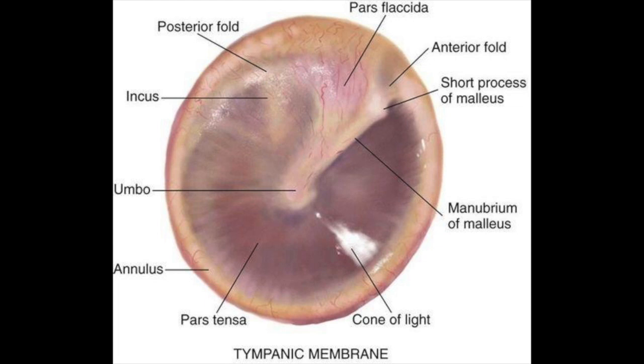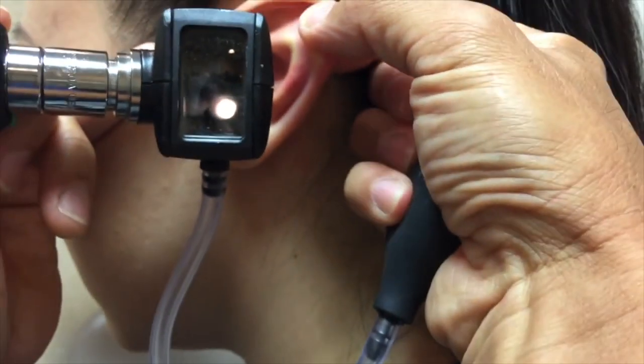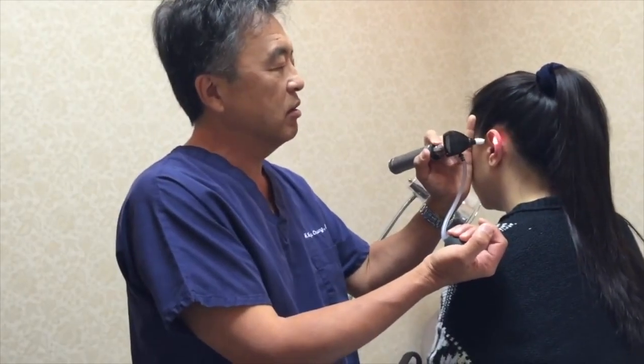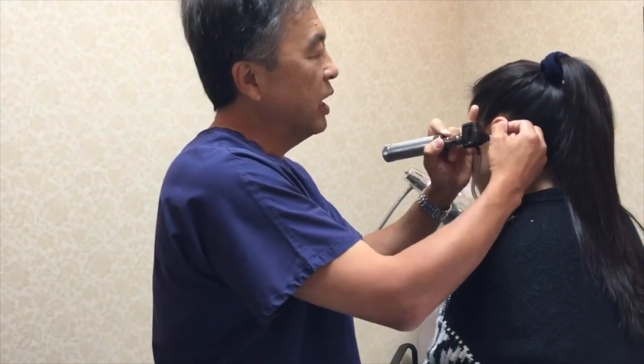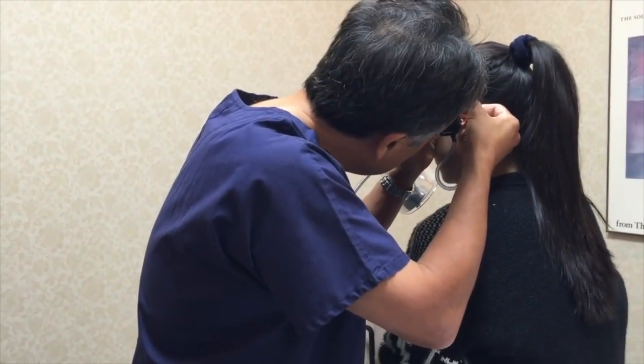Identify the umbo, manubrium of the malleus, the light reflex, the pars flaccida, and the pars tensa. Use a pneumatic otoscope to assess the tympanic membrane's mobility. Insert the pneumatic otoscope into the ear canal and ensure an airtight seal — failure to obtain a seal can produce a false positive or lack of movement finding. Squeeze the bulb to introduce air into the canal, being careful not to apply excessive pneumatic pressure. The tympanic membrane and its light reflex should move inward. Release the bulb to remove air, and the tympanic membrane should move outward.